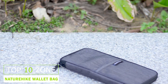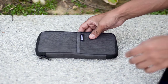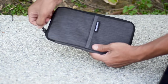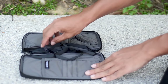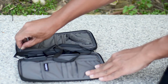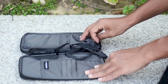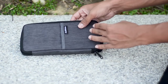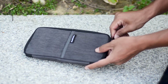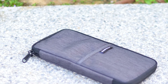Naturehike NH17C001B Multi-Function Travel Wallet has many amazing functionalities that will surely make your travel time more convenient and easy. It has 10 different-sized compartments where you can put your phone, cards, passport and tickets. There are even two zipper pockets for cash and coins. The Travel Wallet is made of polyester water-repellent fabric that provides protection for inner items.